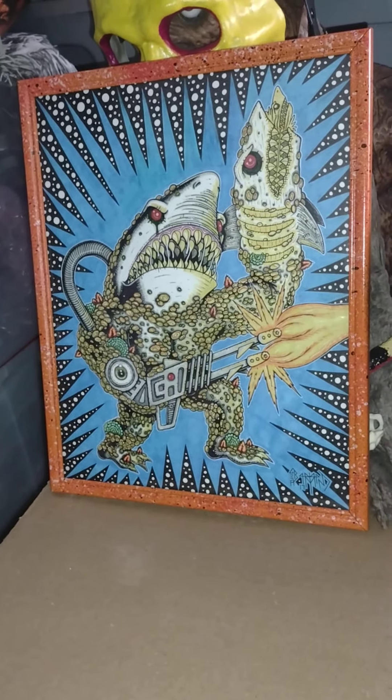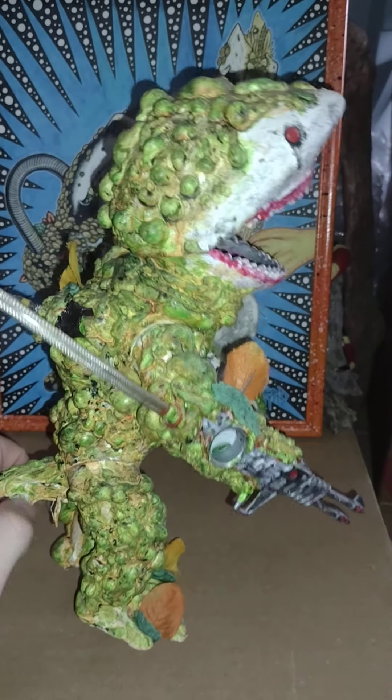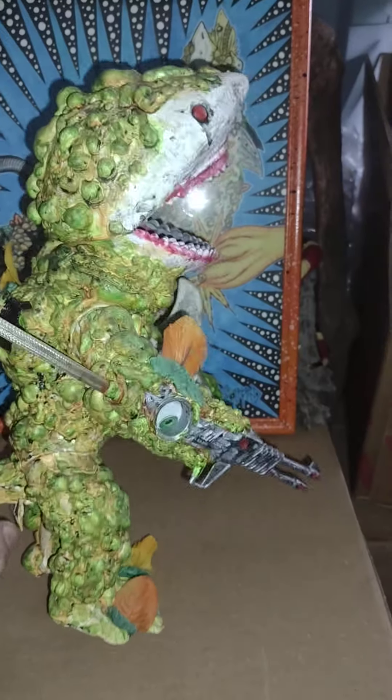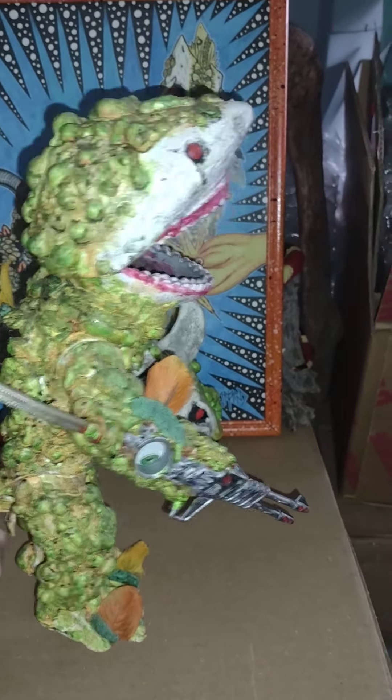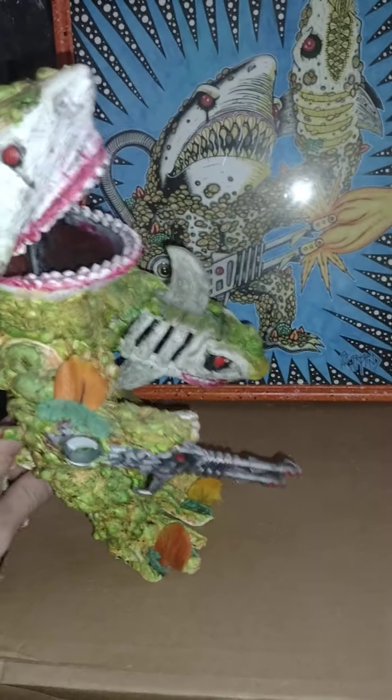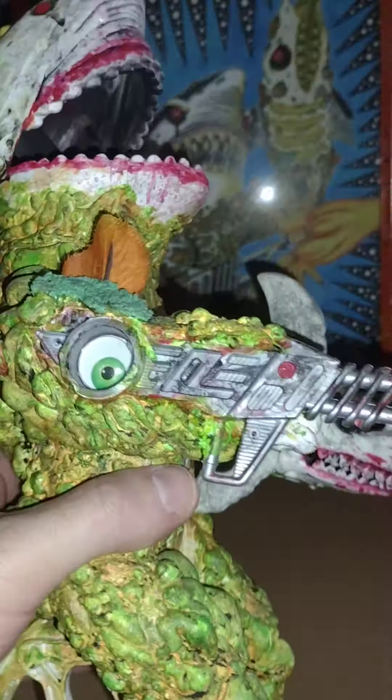I kept this part for the tail — I just cut the rod short, reattached this piece, and ran it through the doll body so the feature still works. You can see the little bands in there. I wanted everything to be functioning. I also put a googly eye in that part.